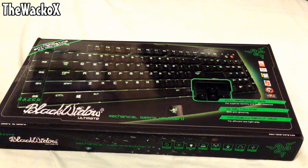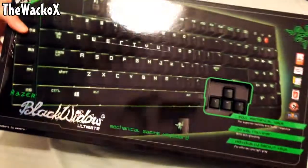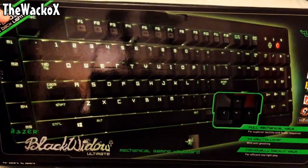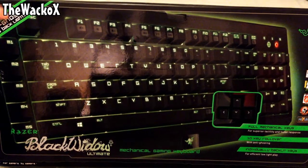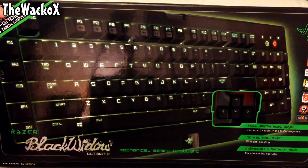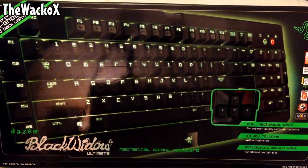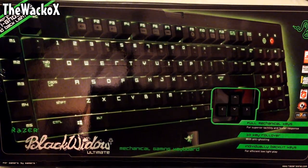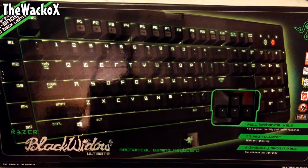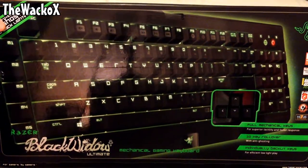We're going to unbox it and take a look around the box. So let's have a look at the front to begin with. As you can see on the front it has a nice picture of the gaming keyboard with the backlighting illuminating the keyboard and the keys. It also has improved anti-ghosting — I think it's like a 10-key rollover, so you can press 10 keys at once and it'll register them all.